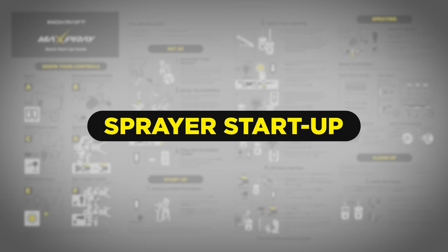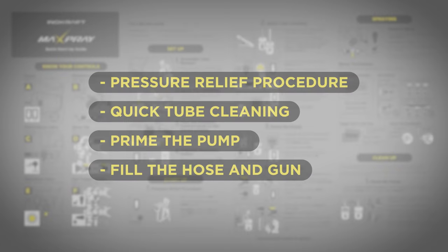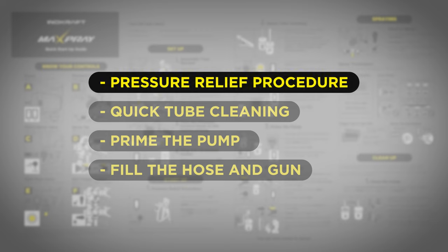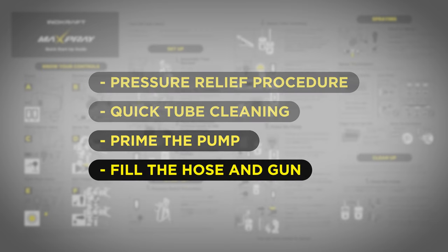Let's get ready to start the sprayer. To start up the sprayer, you need to go through the following essential steps: pressure relief procedure, quick tube cleaning, prime the pump, and fill the hose and gun.